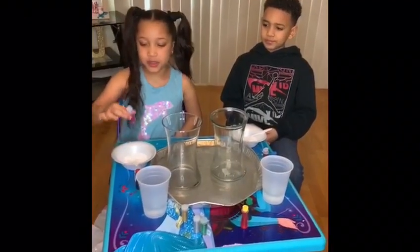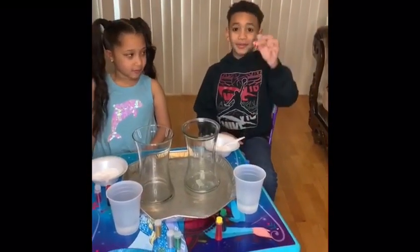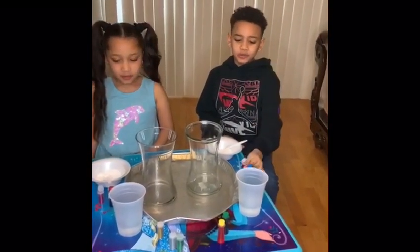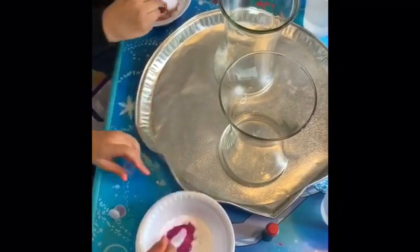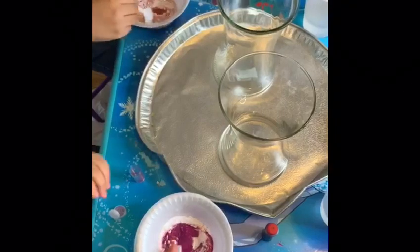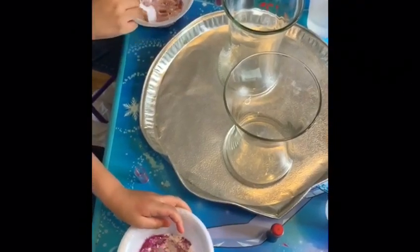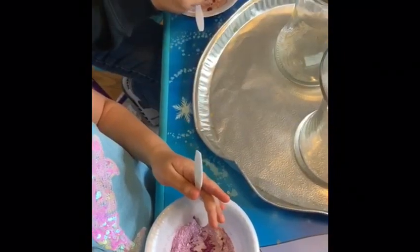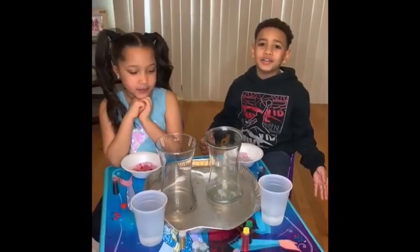First we're going to use glitter. I pick pink, and I pick red. You can use food coloring, but it's optional. Now we're going to put it out there in the container.